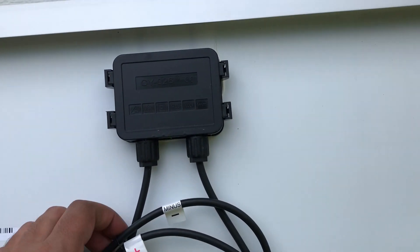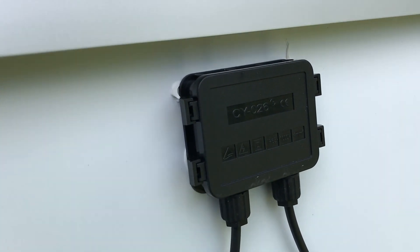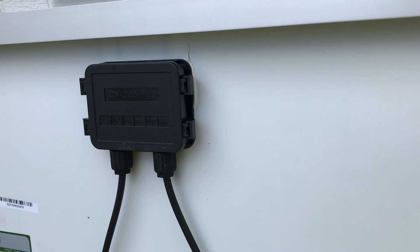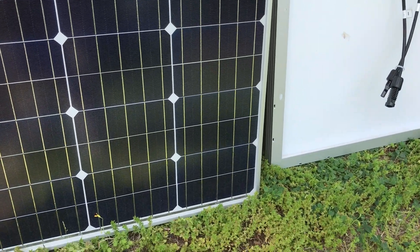Let's look at these cables — nothing crazy, run of the mill. The front looks really good. I just can't get over the fact that it's blue like this.